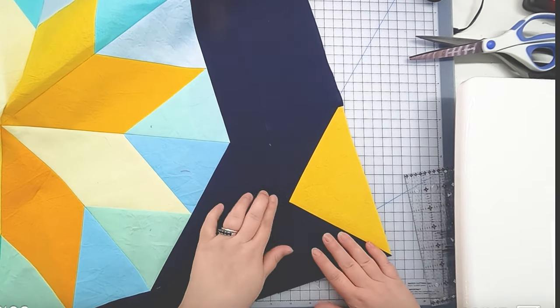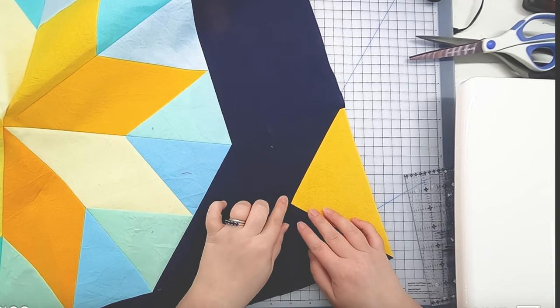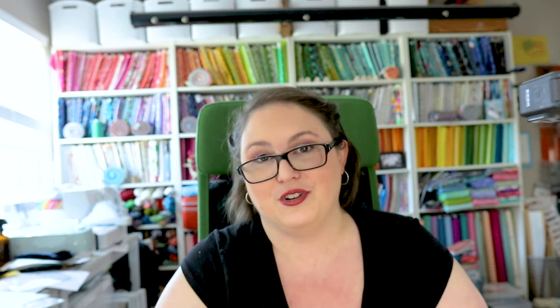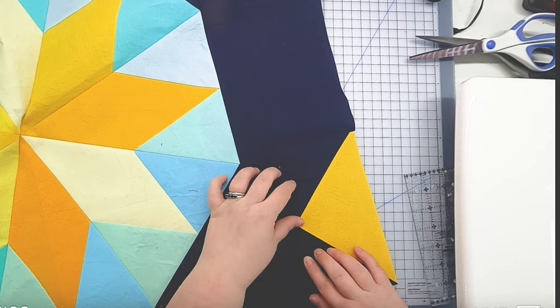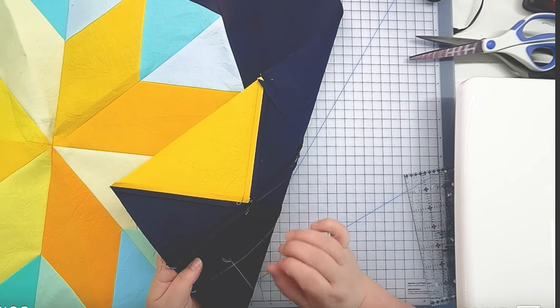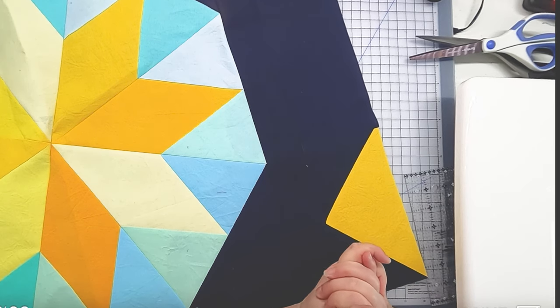I've gone ahead and pressed open that seam, and now you can see that this flying goose unit comes to a perfect point right where we want it to be — instead of looking like a little stubby blunt-nose flying goose. We want that nice point to be preserved so that your quilt looks amazing. The back of the quilt is kind of a mess — it doesn't look great because our seam allowance isn't perfect there; it was a little thin and a little hard to press. But no one's going to see the inside of your quilt, so focus on what you are going to see long term. The inside will be next to the batting and you'll never have to think about it again.